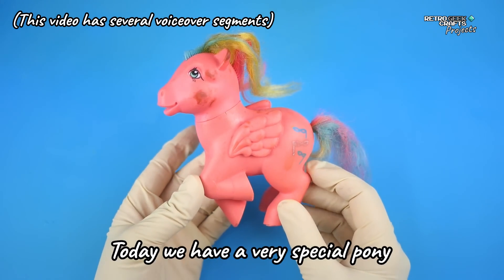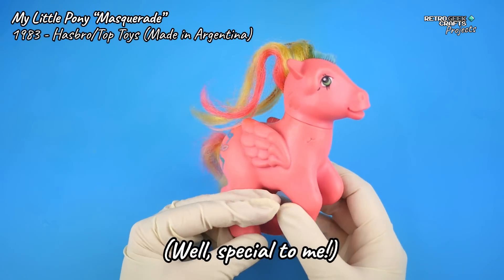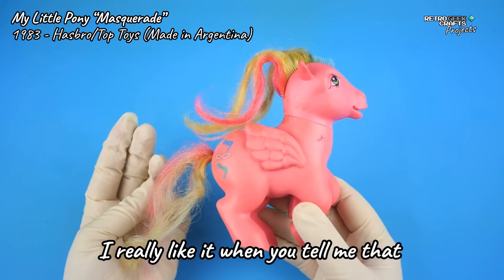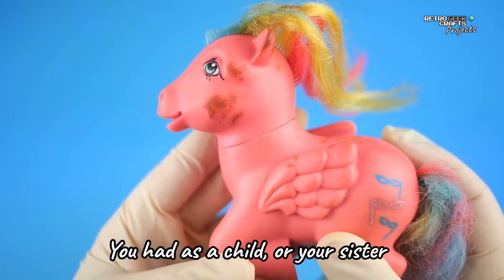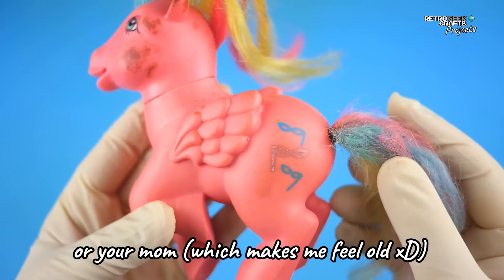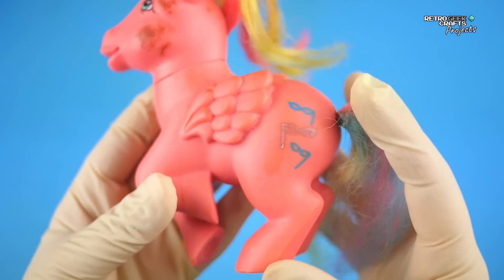Hello everyone! Today we have a very special pony — well, special to me. I really like it when you tell me that a pony I restored was the same one you had as a child, or your sister's, or your mom's, which makes me feel old. Well, this is my pony.